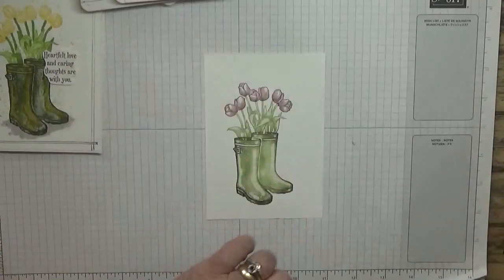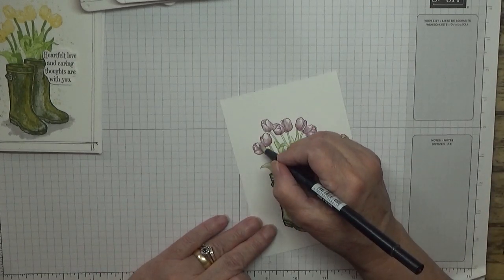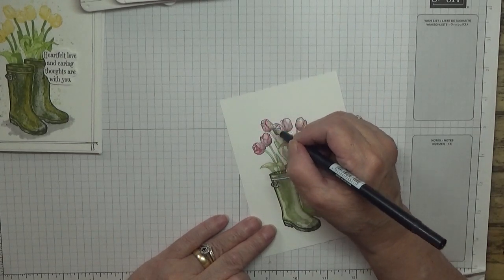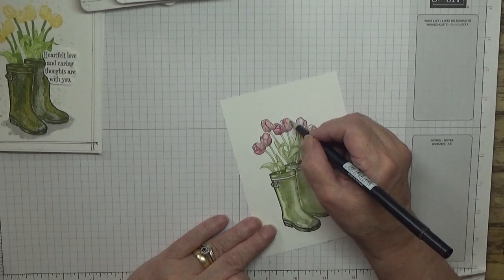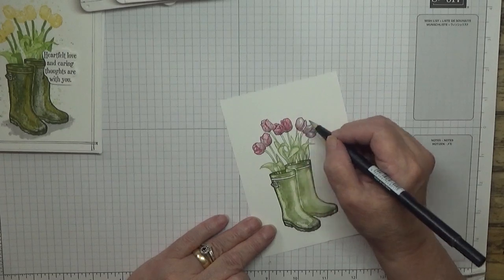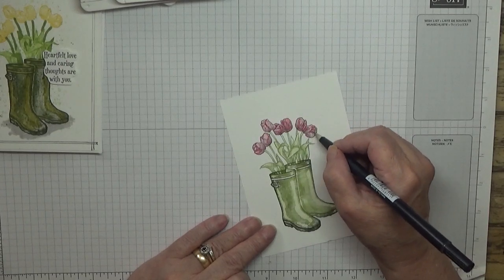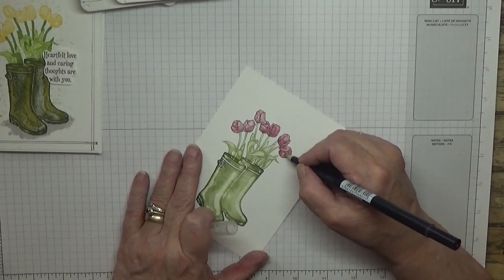And again use the brush, just pull in the pink on the flowers.